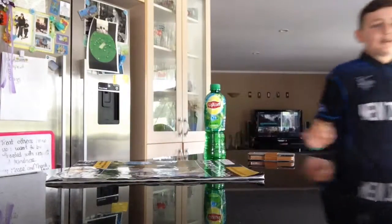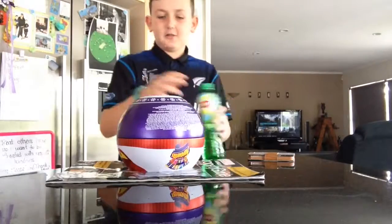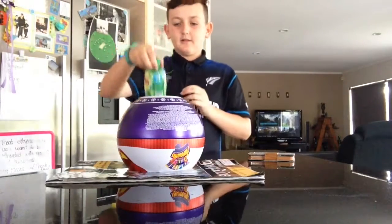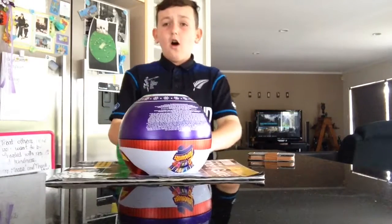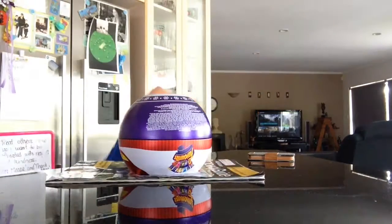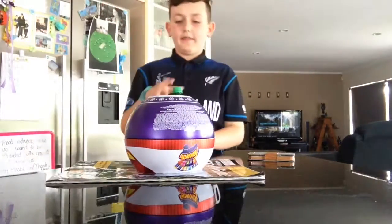Let's do a trick shot, let's find something. I have an idea. There's like a little hole at the top — this is going to be hard. That was so close, come on come on.